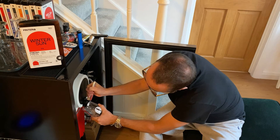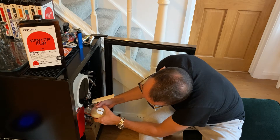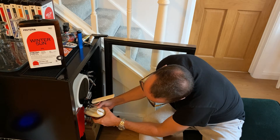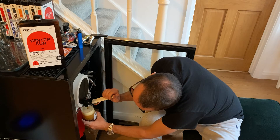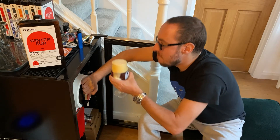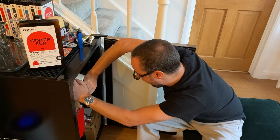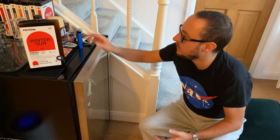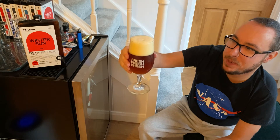Tapping into this glass maybe isn't the best thing to do because it's got an etched bottom, so it does come out a little bit lively — but it will be all over my hands anyway. Here we go — 616 Winter Sun. It's a bit lively but that's fine.